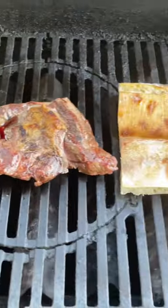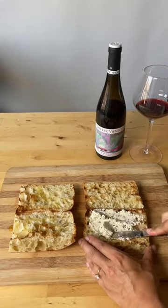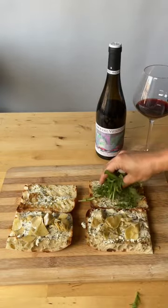Start by grilling up your lamb and toasting some sourdough. Layer on some basil and chive boursin cheese — this should help to bring out some of those herbal flavors in the wine. Add some marinated artichokes for flavor and texture, and throw on some fresh arugula.